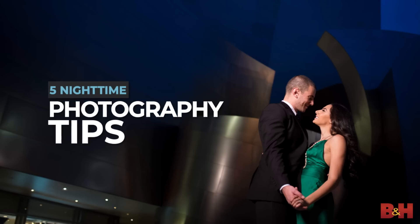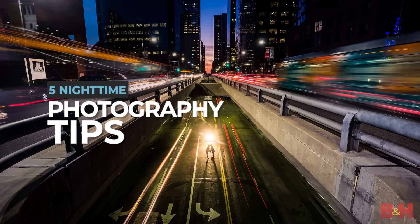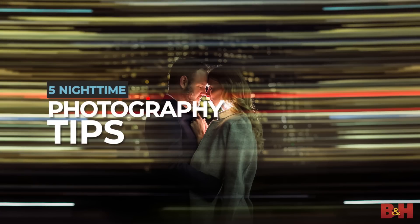We're teaming up with our good friends at B&H to bring you five nighttime portrait photography techniques in five minutes. Don't go home just because it got dark. Shooting at dusk or at nighttime is one of the best times to capture creative portraits.